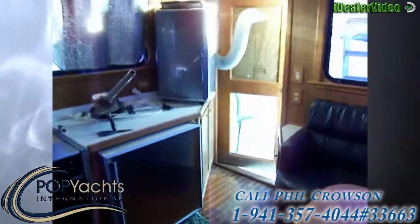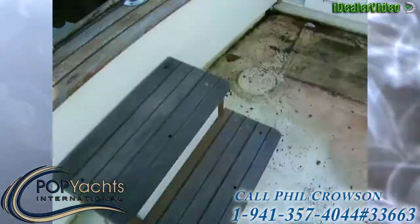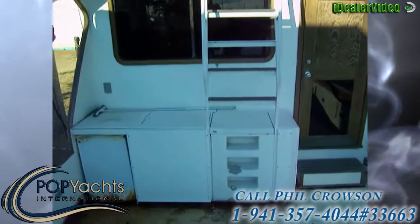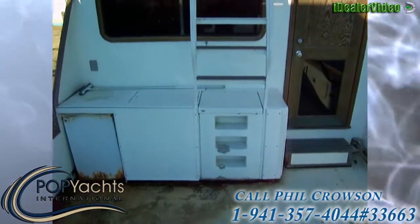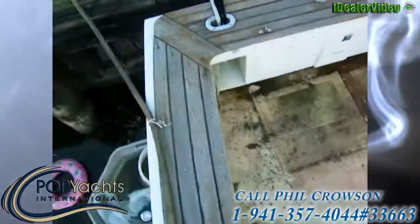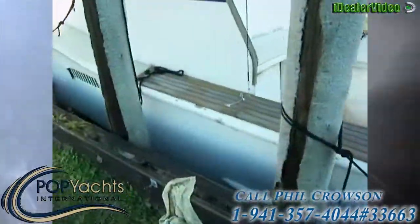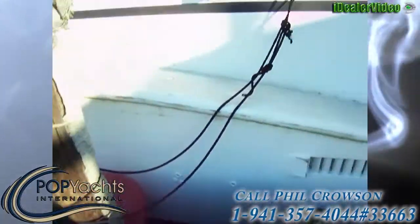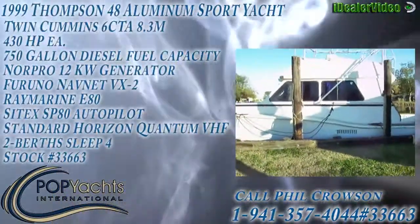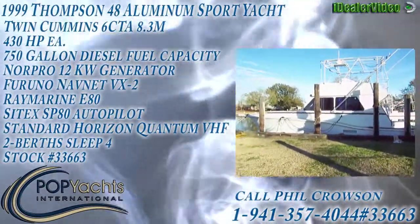We've got a nice big cockpit with a bait station that has a refrigerator, live well, and cutting board. The compartment under the stairs is the engine room access. Walking out here, like I said, this is all aluminum — there's your engine room. Really nice vessel. All offers are welcome on this 48-foot Thompson sport fishing boat.